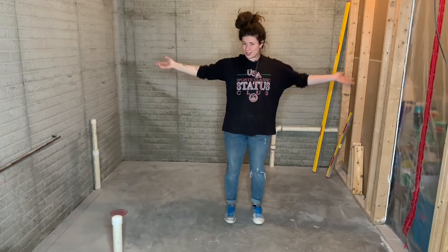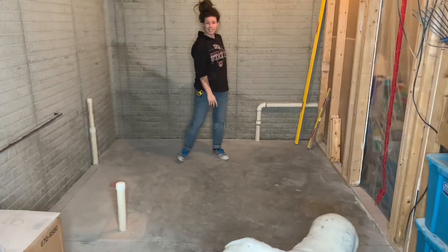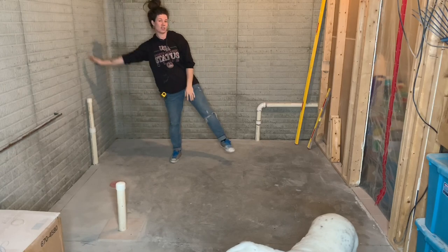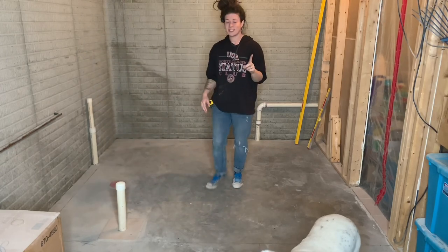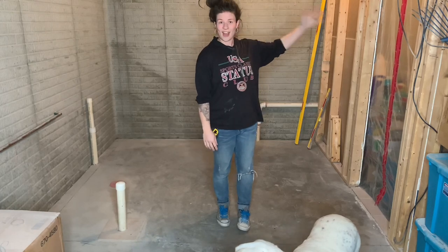Hi guys and welcome to the channel. My name is Katie. Today I'm going to be showing you how to frame in an unfinished basement bathroom. I need to frame in this exterior wall and this exterior wall, and then I'm also going to have one interior wall right here — this wall is obviously already here.